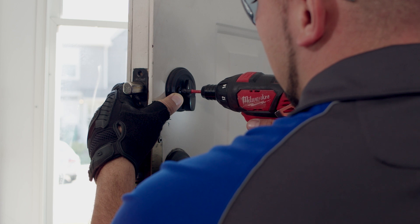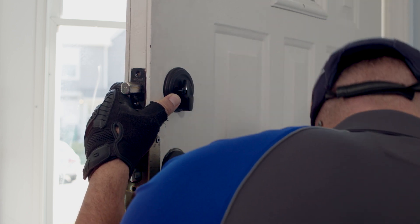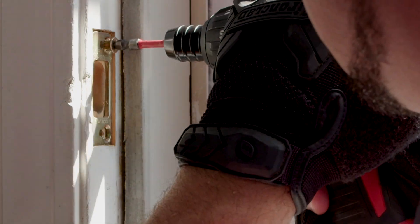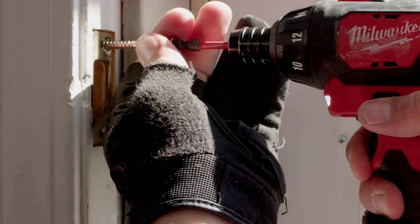Remove the old lock and strike plate from your door. Keep the old door lock handy just in case. The Nest Yale lock works with most standard doors, but if there's any issue you can simply reinstall your old lock.